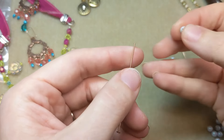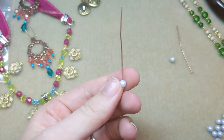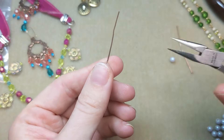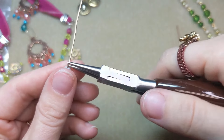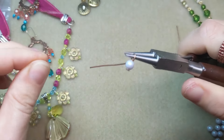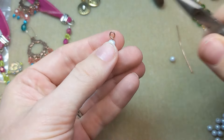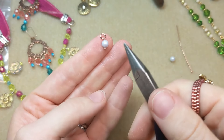To use a head pin as a dangle, you're going to want to add a bead or beads and then finish the top of the wire with some form of loop. You can make a simple loop — we have lots of instructions on how to do that. You'll start with your chain nose pliers, make a bend in the wire, then switch to round nose pliers, fold your wire over the nose, and then under to create a loop, then trim your wire. Give your loop a little wiggle so it's nice and secure. That's how you finish a head pin with a simple loop.